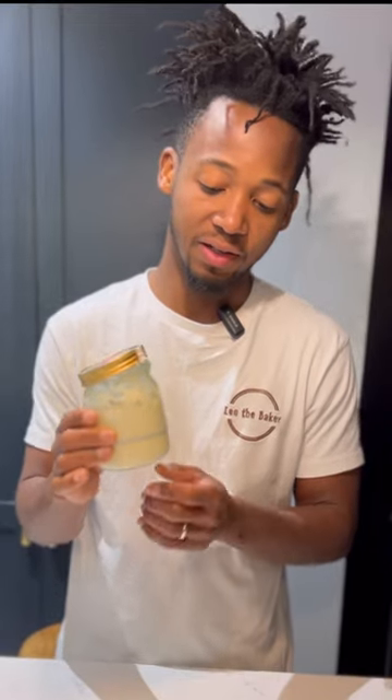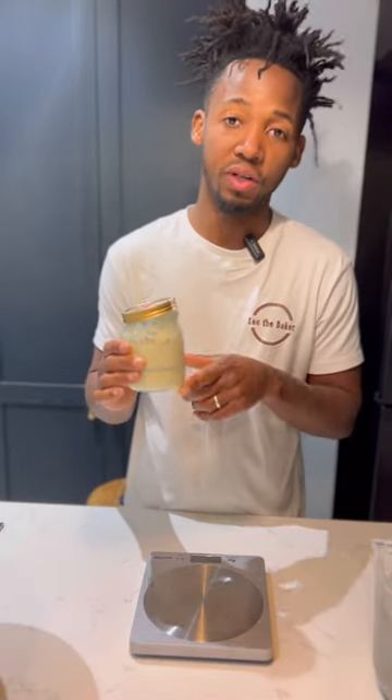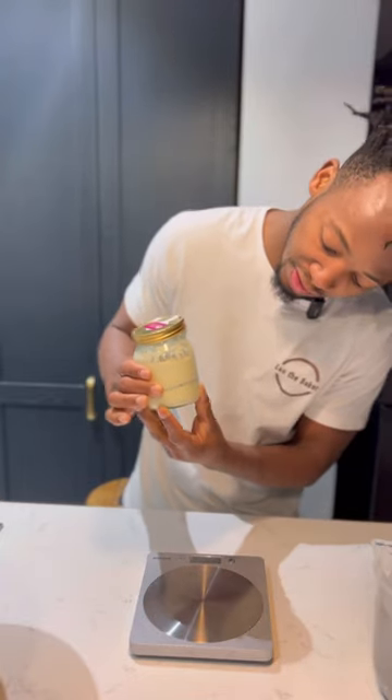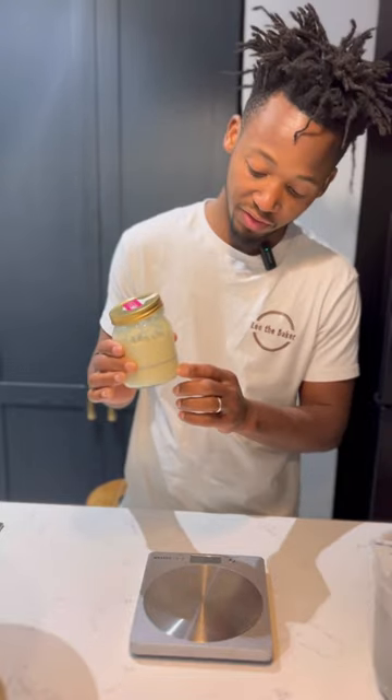Our starter is ready. I fed it last night and it doubled after feeding. I put a label on to see what the level would be in the morning when I need to use it. If it's right, it will be double or triple. I can see it has doubled inside, so it means it's ready to use. See the bubble activity in there.